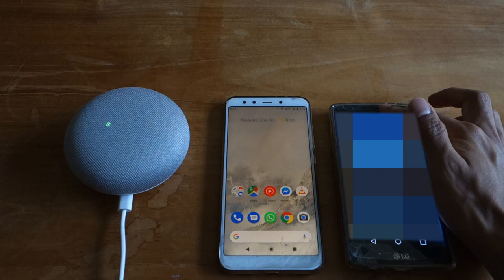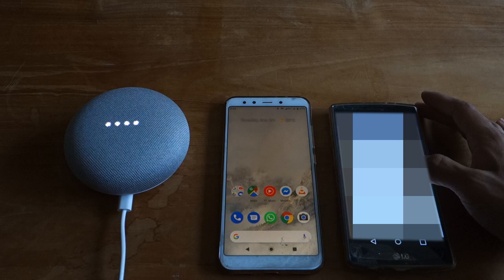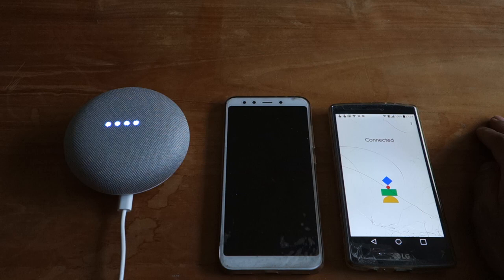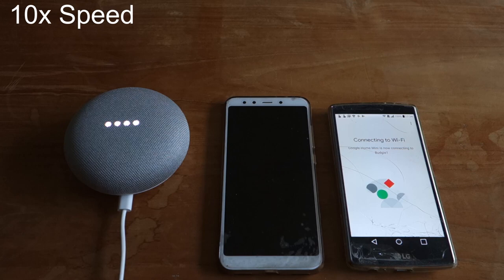On the second phone, join the Wi-Fi hotspot. Download the Google Home app on a phone or tablet. When your Google Home is ready, open the Google Home app on the second phone and find the Home Mini. Then set it up as usual, but connecting it to your main phone's Wi-Fi hotspot.